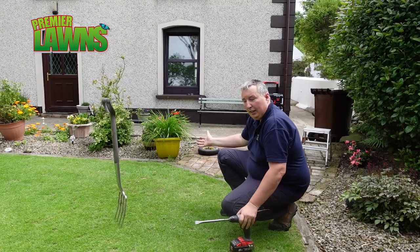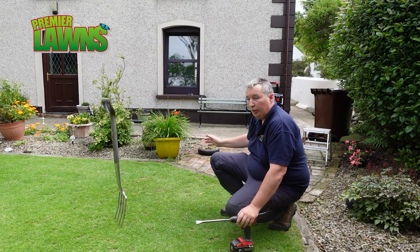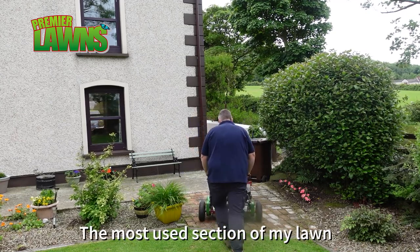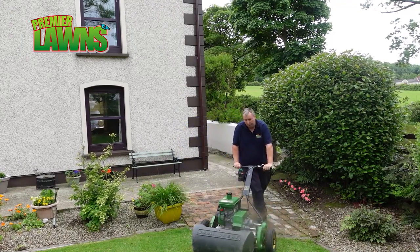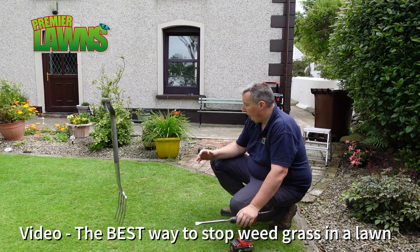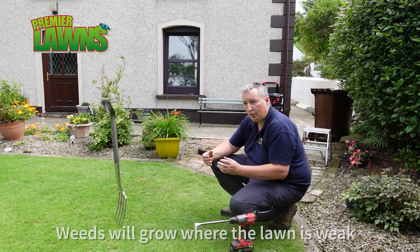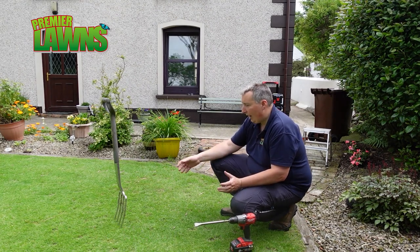This area here is a high-traffic area because it's the only access point onto the lawn where we bring the machines on and where we walk most of the time. It's also, unsurprisingly, the area that will have the most weed grass. Weed grass really comes in here as this is the weakest part of the lawn because it's always under the most stress. The best way to combat this is with aeration.